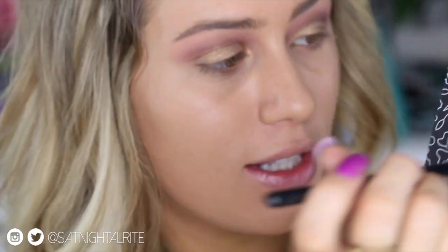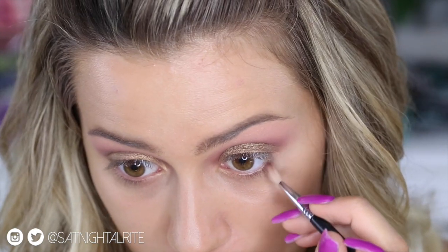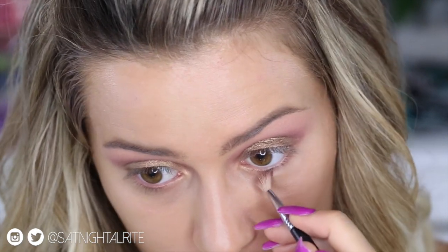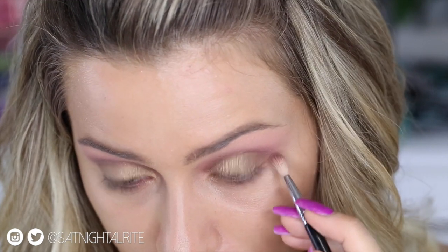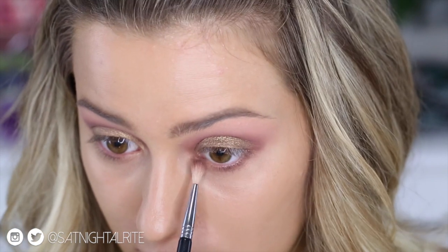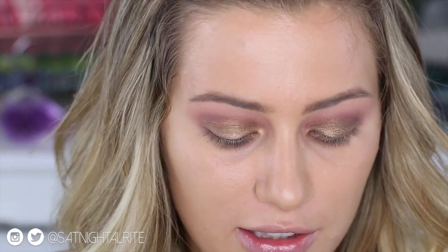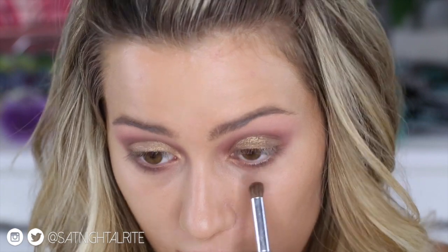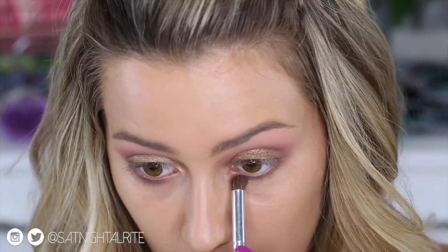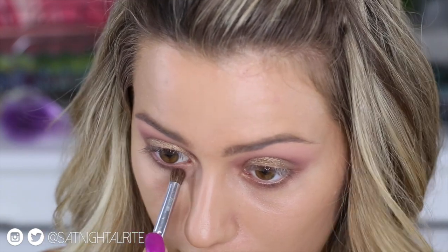Once everything is all blended and nice, I'm going into that dark plum color again onto a smaller E36 blending brush from Sigma and dragging that down and underneath my eye, just to make it nice and smoky. I'm using the smaller brush to place the color, then a larger blending brush to diffuse the edges. I also dip my brush into that goldy khaki color we used on the lid and just in the center, pull a little bit of it very slightly underneath the very center of my eye.